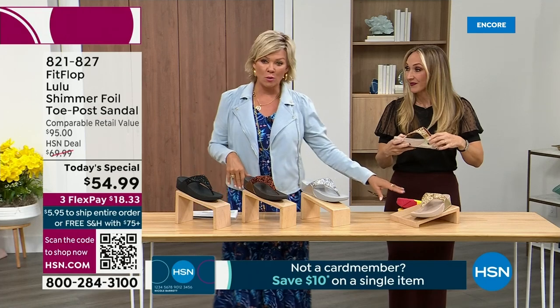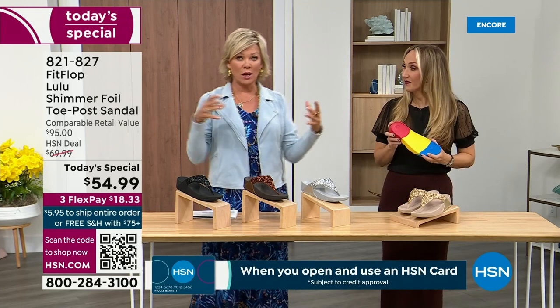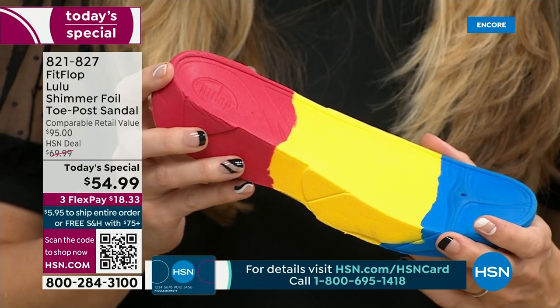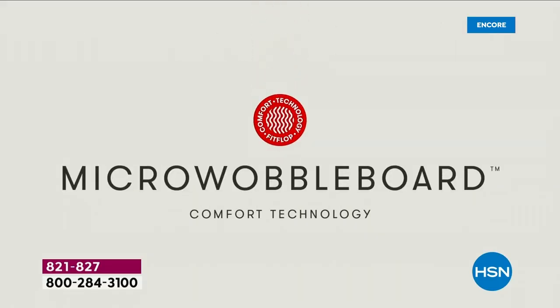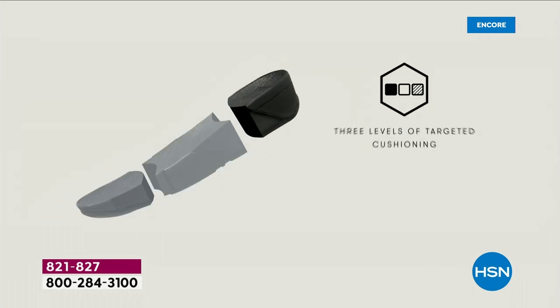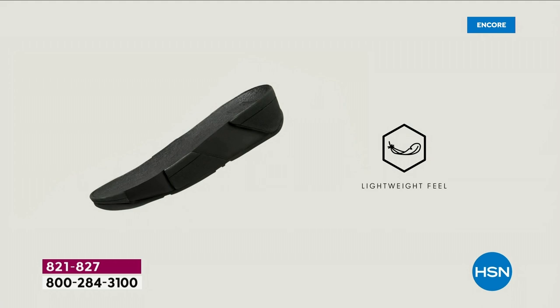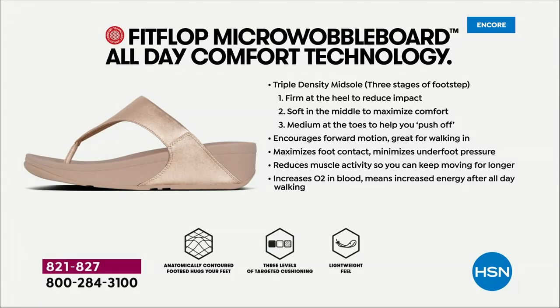We're going to talk about that micro wobble board — the wobble board. It's a funny term but a really important feature. This company has scientists basically developing these outsoles. We actually have an on-staff doctor in biomechanics — Dr. Kim Lilly — and she and her team develop all these different soles with the fashion team. She has a performance lab at headquarters where she studies real people of all different body shapes and ages, and the way their bodies respond to these different shoes and soles.